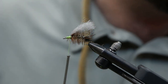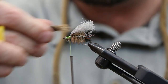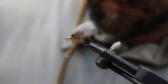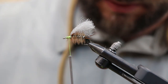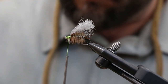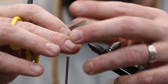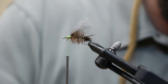Next we're gonna do our overwing — a little elk hair. Take about this much, trim out the under fur, use the stacker, and get it down to the amount we want — it's a little thick. Measure to the length of the wing. I'll stack this one more time to get the tips aligned right.